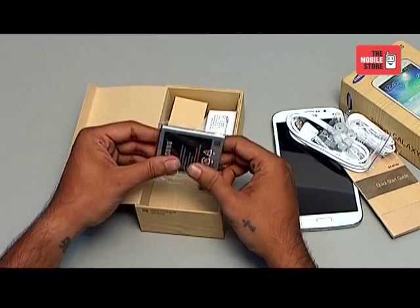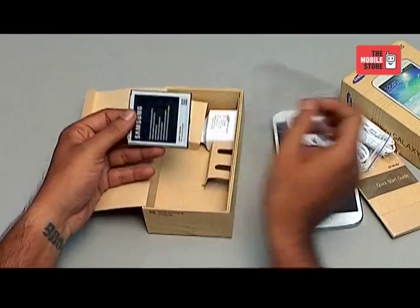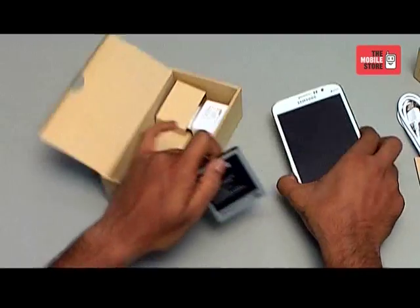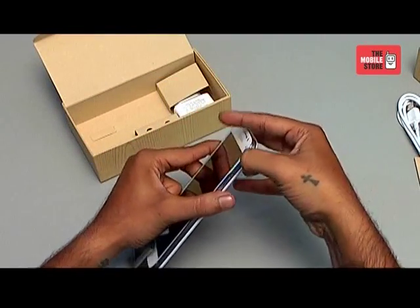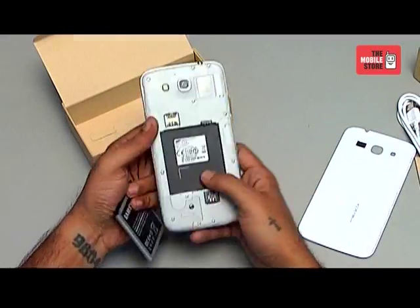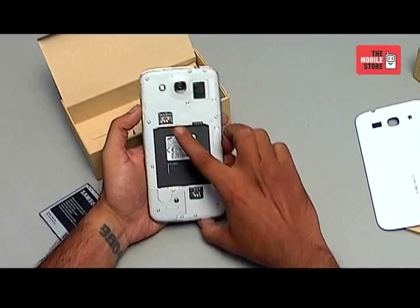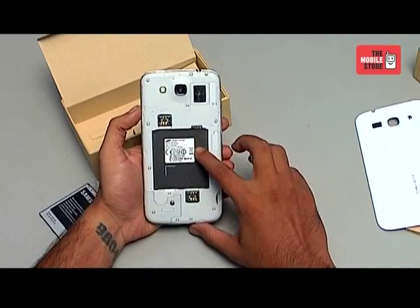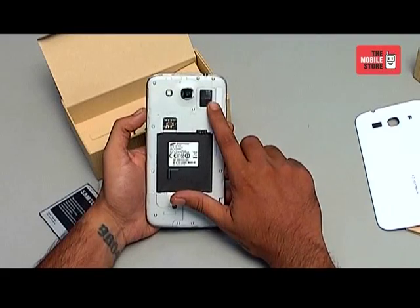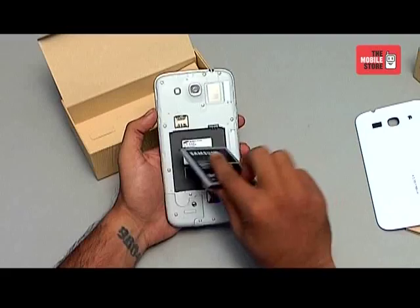So let's go ahead and install the battery in the phone and start it up. When you open the phone you see there are two SIM card slots and a micro USB slot along with the battery compartment. On the top here is the speakerphone. So let's go ahead and put in the battery and power up this phone.